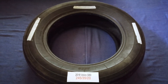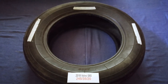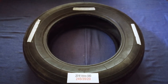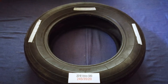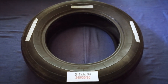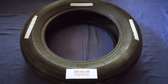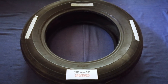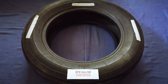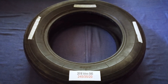The tire size for your 2018 Volvo S60 is 245/35/20. Driving on bad tires is terrible for your car and a danger to you. Worn out, old, and damaged tires cause unnecessary wear and tear on your car. Replacing your tires regularly is very important in order to keep you safe on the road.